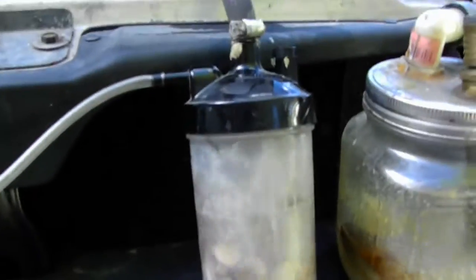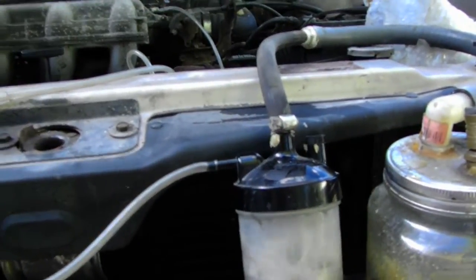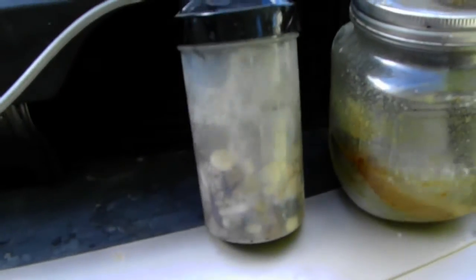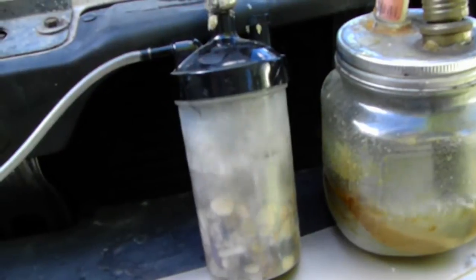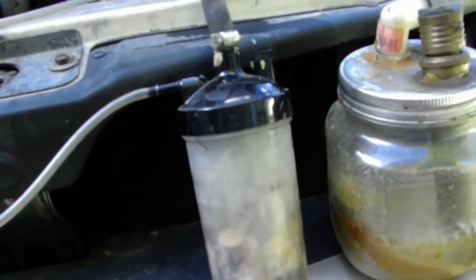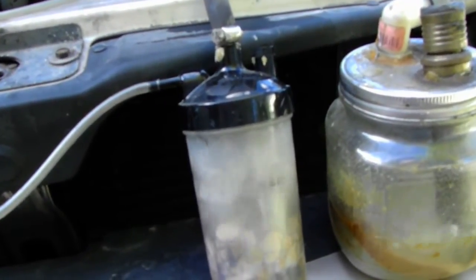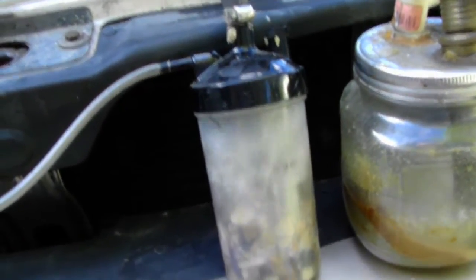What happens is it puts water vapor into your engine and gives you extra horsepower and a little bit better gas mileage. Around 3 or 4 miles extra per gallon — I was getting like 20 to 23 miles per gallon, now I'm getting about 27. The engine has less wear and the transmission shifts easier too.